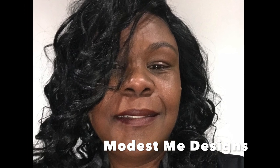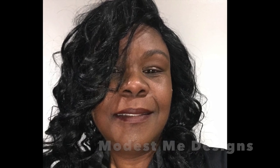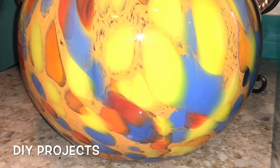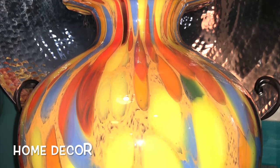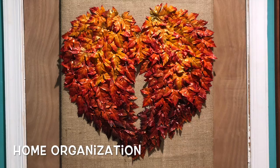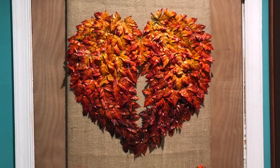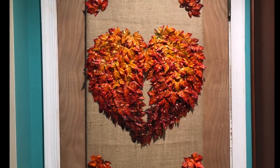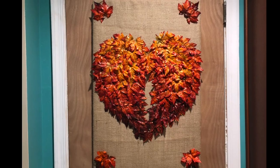Hi, it's Kay with Modest Me Designs. Welcome back to my YouTube channel where we do DIY projects, home decor, and home organization. Today I want to share some home decor I made with this DIY project — I made some angel wings using fall leaves.